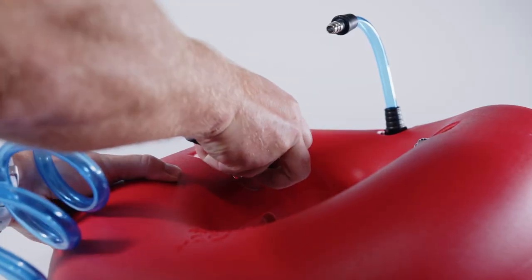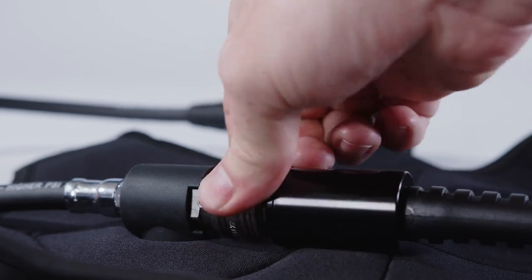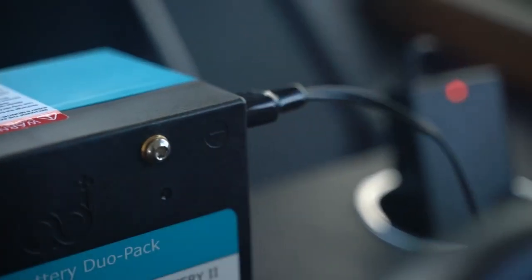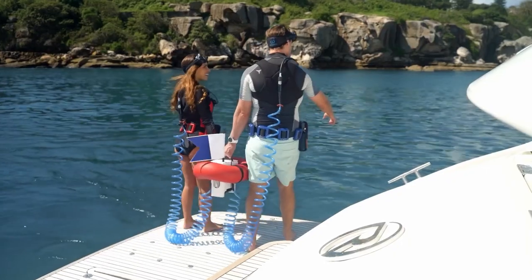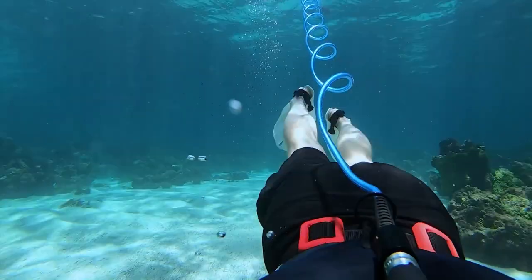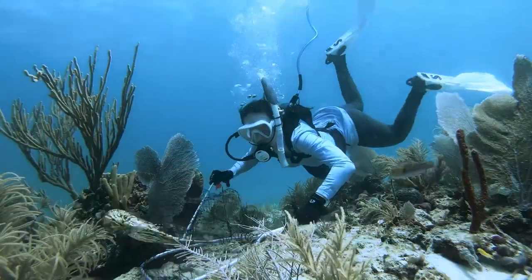The device offers various customization options including flag designs, hose lengths, battery types, and different harnesses. With its capacity to provide approximately 55 minutes of breathable air, plus an additional reserve of about 10 minutes conveyed through a 6.5-foot or 2-meter tube, this allows divers to explore depths of up to 40 feet or 12 meters.